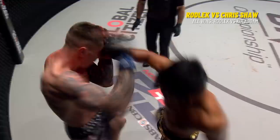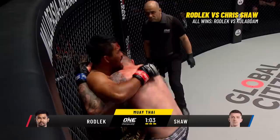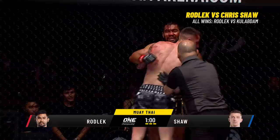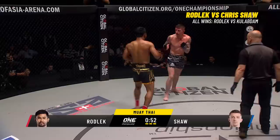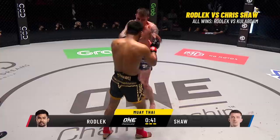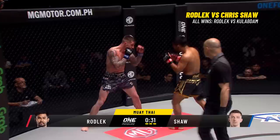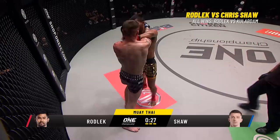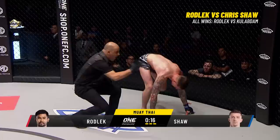Rodlek comes out smoking after the short break — hooks to the head and an outside thigh kick from the Steel Locomotive. Chris Shaw clinches with him — downward elbow to the ear from Rodlek. Pressing elbow from Rodlek to the bridge of the nose, trying to get the crowd behind him. Both men have worn the damage from each other's elbows — it's been Muay Thai 101. Another crossing elbow from Shaw from a lot of different angles. Rodlek's just eating him, walking through him, throwing leg kicks and punches, attacking the liver beautifully.